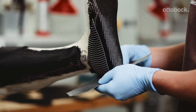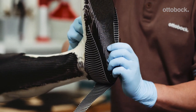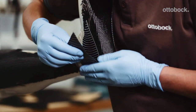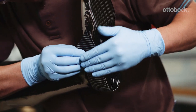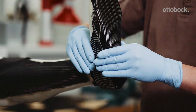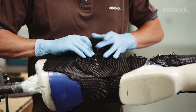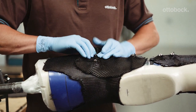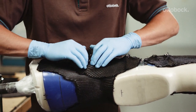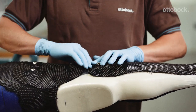Two layers of UD carbon are applied around the ankle to reinforce the foot component. The carbon should extend down to the rollover edge. In the area of the anchor nuts, place two layers with a 90 degree fiber direction for joint stabilization. Do the same in the area around the anchor plate.